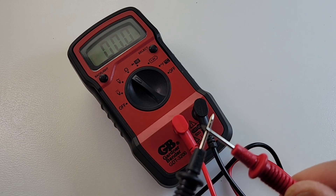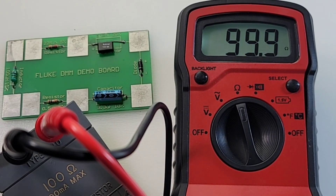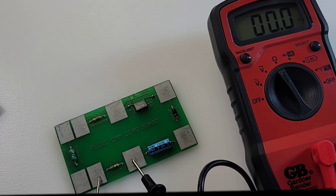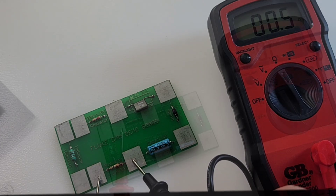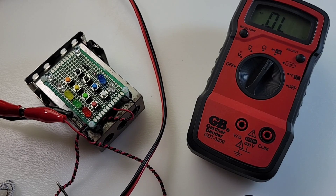Resistance on those test leads: negligible, nothing - good job Gardner Bender. The 100-ohm resistor reads 99.9 - very close. A lot of meters have trouble with 0.5-ohm resistors, let's try this one. Then 22 megaohm, which brings us over the threshold.